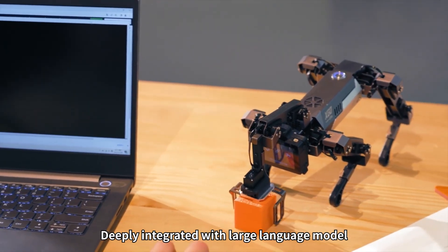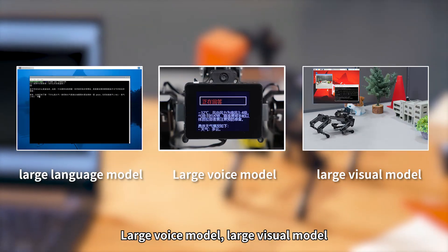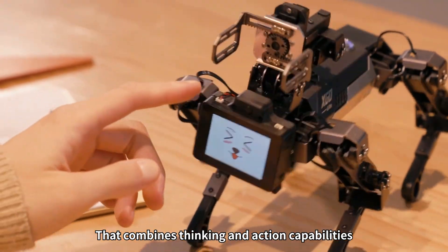Dogzilla Lite is deeply integrated with a large language model, large voice model, and large visual model. It is an embodied intelligent robot dog that combines thinking and action capabilities.